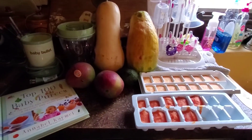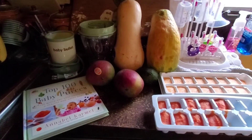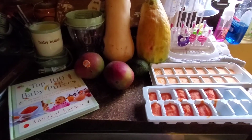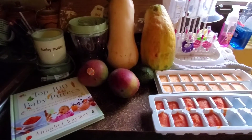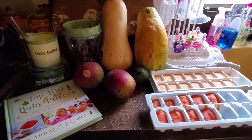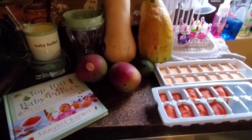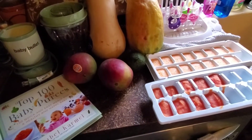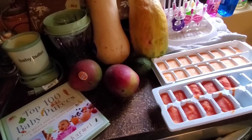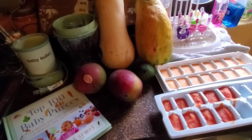Hey guys, I just wanted to do a video on making homemade baby food. Emmy is just starting this month — she's four months — so I've been kind of stockpiling her food. I have some in the freezer, but this I did a couple days ago, and I just wanted to let you guys know it's worth it. It's so much cheaper and you know what you're putting in your baby's food.